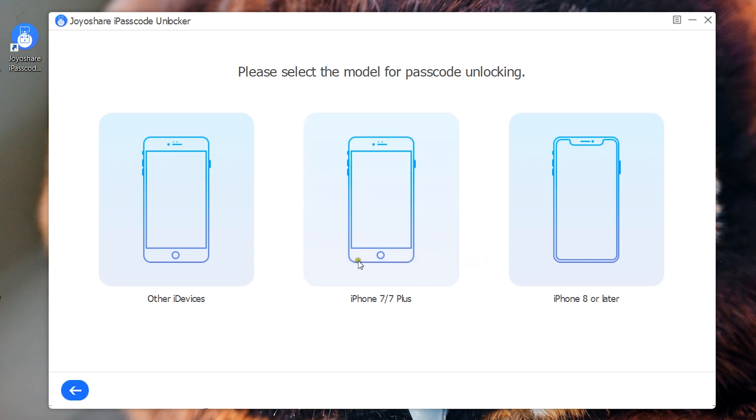Click on Start and choose the model you are using. For iPad or iPod Touch, click on Other iDevices. If you have an iPhone 7 or 7 Plus, this is the option for you. And for iPhone 8 and later, where there is no home button, this is the option for you.